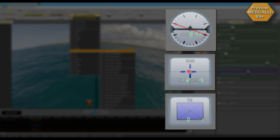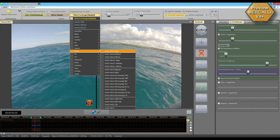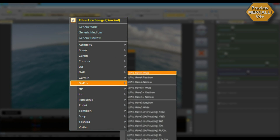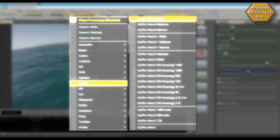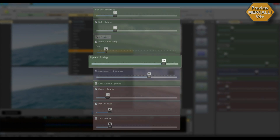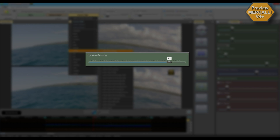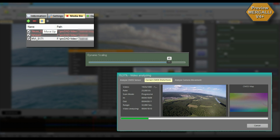New with Mercalli version 4 Plus: optimized 3-axis stabilization, comprehensive CMOS correction, new fisheye effect profiles so that fisheye effects don't hinder the stabilization process, resulting in even higher precision. New dynamic zoom mode that preserves far more of the original framing. Optimized performance and faster rendering of export files. A new storyboard function to export several scenes into one clip.